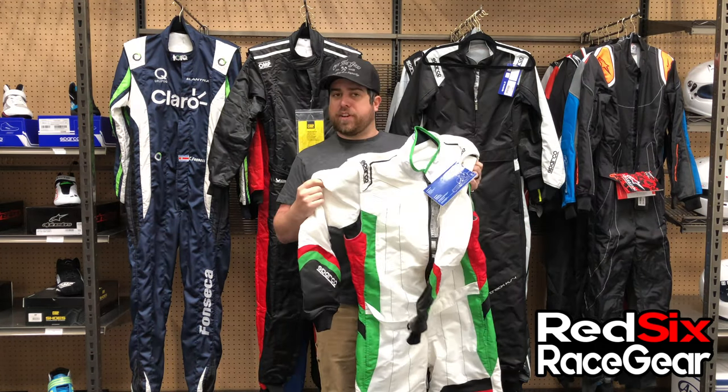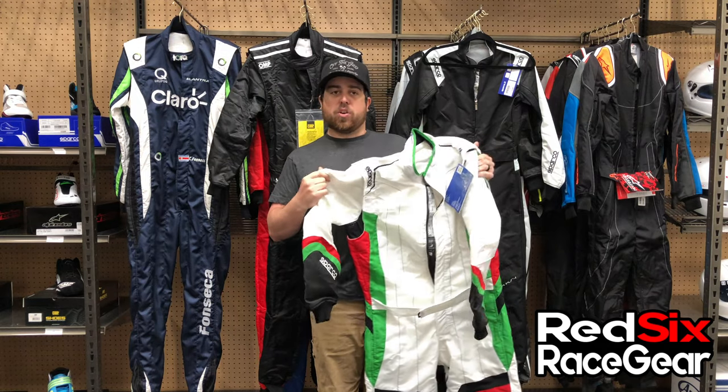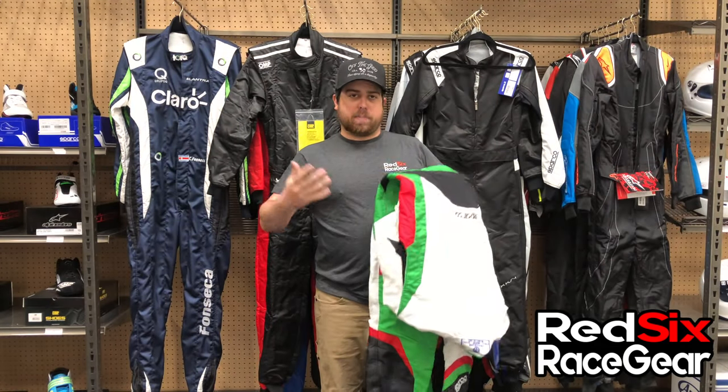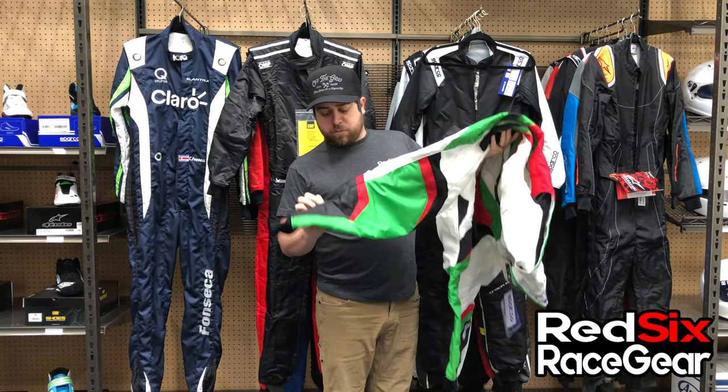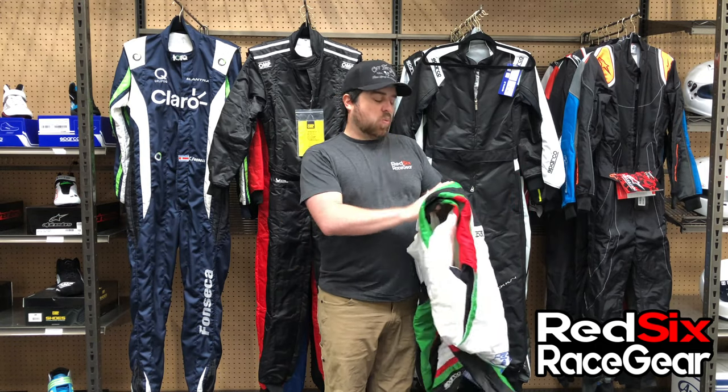Suits are available in a bunch of different colors. This one here is really cool if you're somebody who maybe races a Tony Kart or just likes the Italian flag colors. It's of course available in normal colors like black and gray as well. This one really stands out and is quite unique.